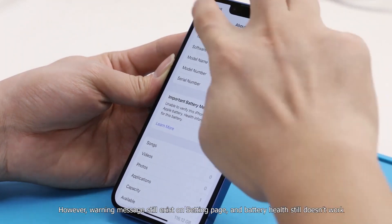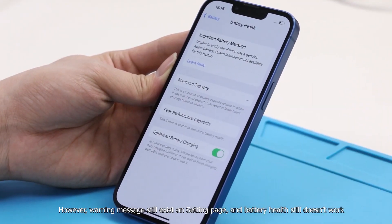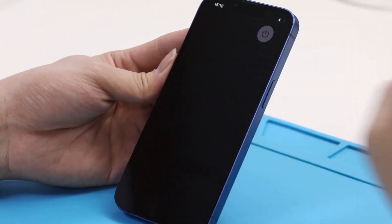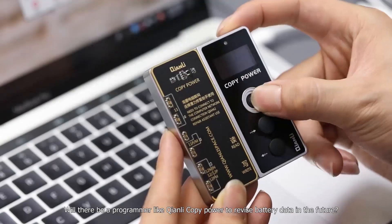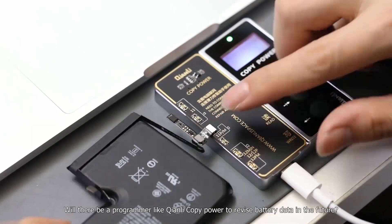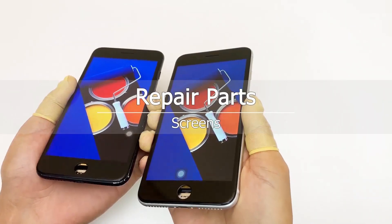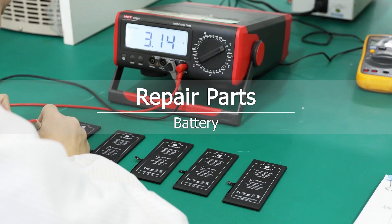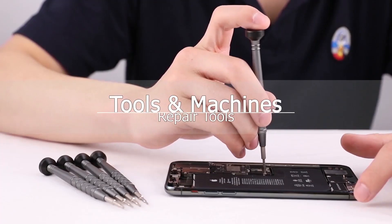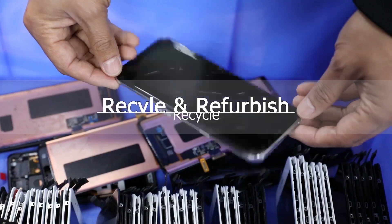Will there be a programmer like 3uTools or Copy Power to revise battery data in the future? Let's wait and see. Thanks for watching, guys. If you like this video, please leave a comment and share with your friends. We'll see you next time. Bye.